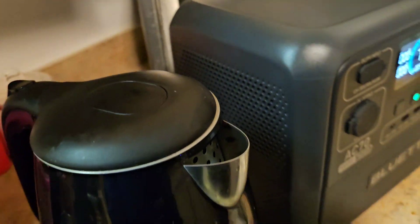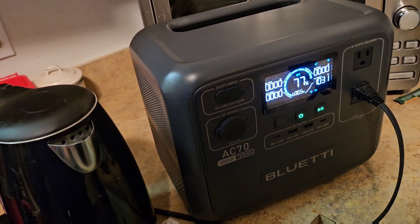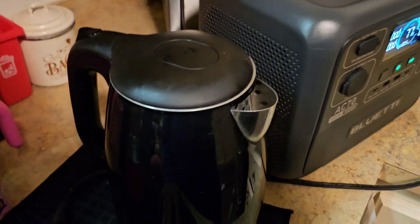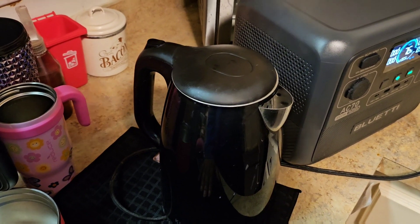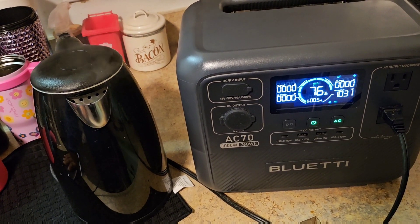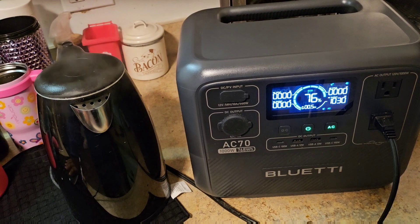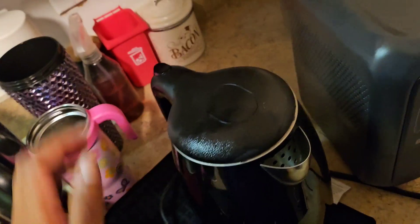It's coming to the end now - 77%, 76%, lots of steam coming out. Oh - I just heard the click, it went off! The water is hot - you can see the steam. No more power being drawn from the power station.